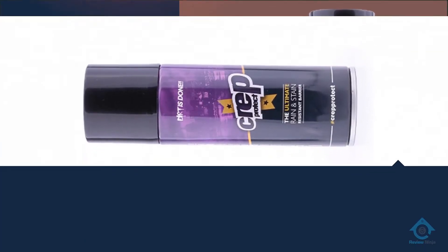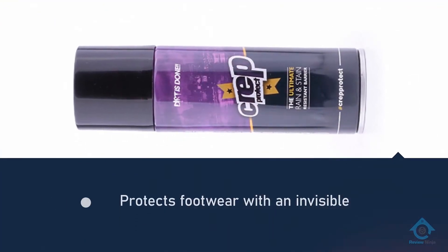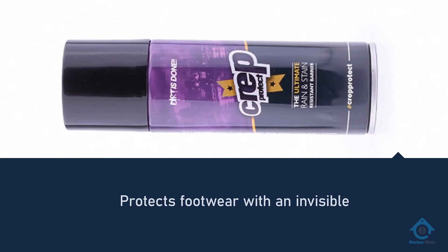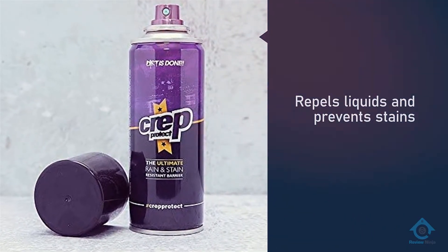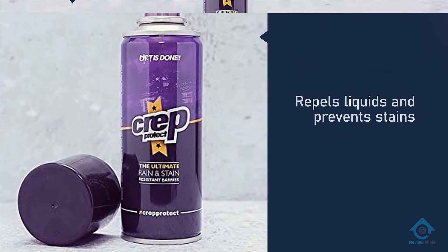For best results, the manufacturer recommends you apply two coats, but unless you live in an area where you are likely to encounter lots of snow, slush, and salt, a single coat is probably all you realistically need.